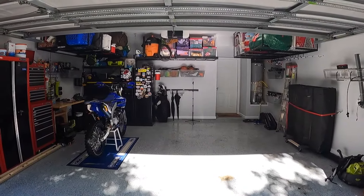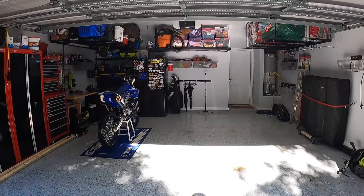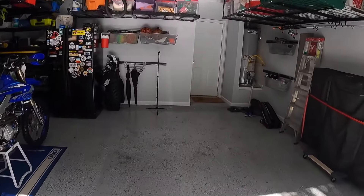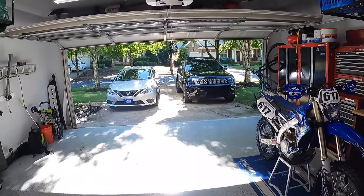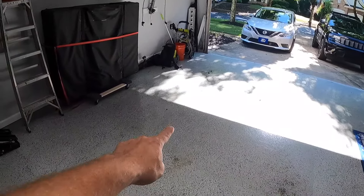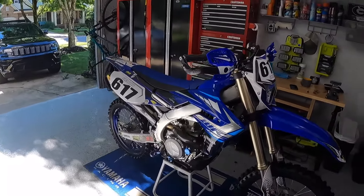First things first, as much as the term shop is awesome, this is actually a two-car garage in a residential neighborhood. If I come up here and flip around you'll see what I'm talking about — basically you've got two cars, we do park one here, but this is where everything happens.